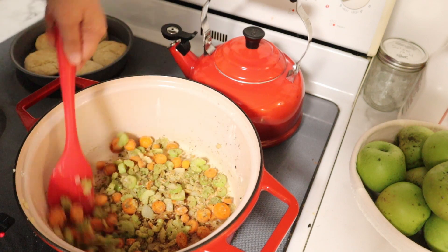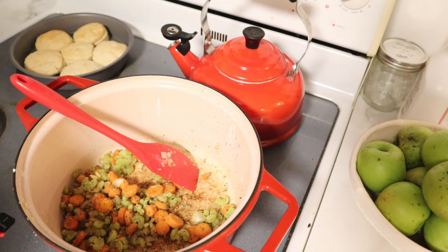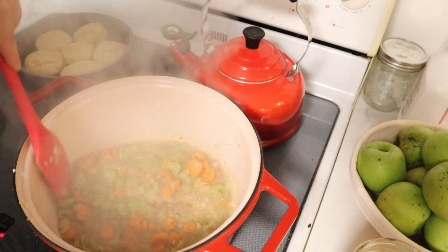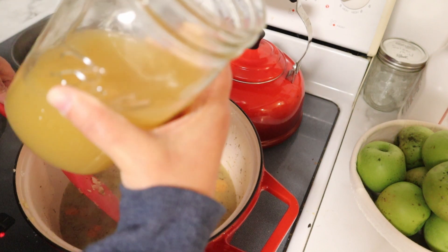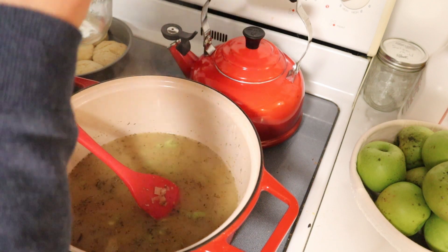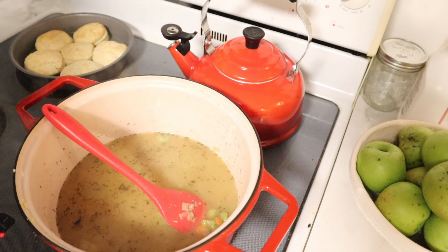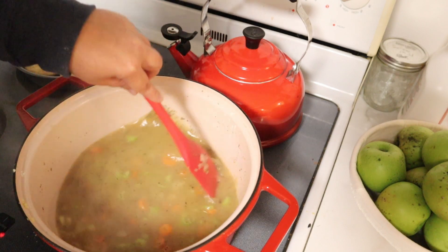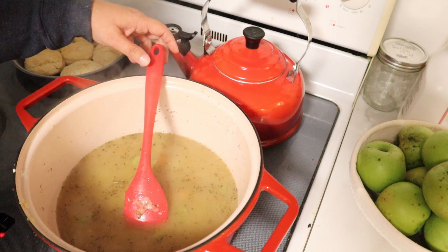Now we're going to slowly add our stock. This is a quart jar of stock — about four cups. We're just going to let this simmer so it thickens back up.